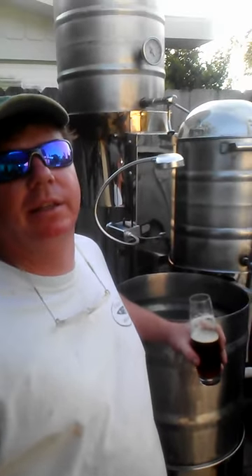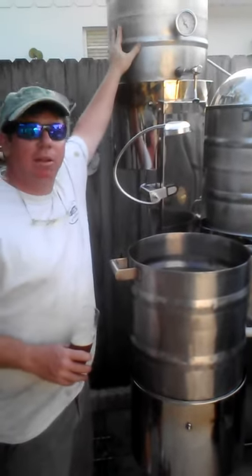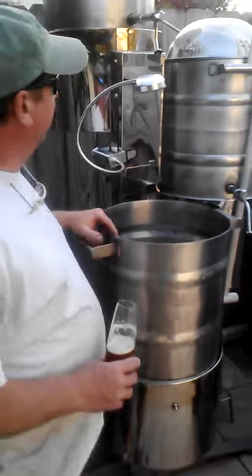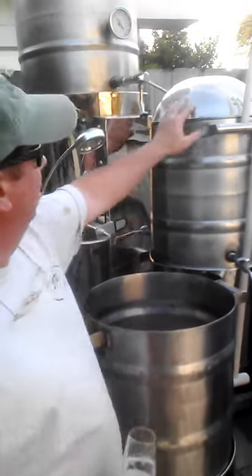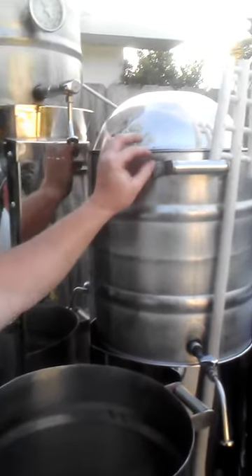Hey everybody, I'm Jay the Welder and we're in Clearwater, Florida. This is my first backyard brewery I ever built — basically the one that started it all. The backyard brewery is a gravity-feed brewing system. It starts with the hot liquor tank, the mash tun, and the brew kettle. Here you can see we used a solid bowl for the dome of the mash tun.